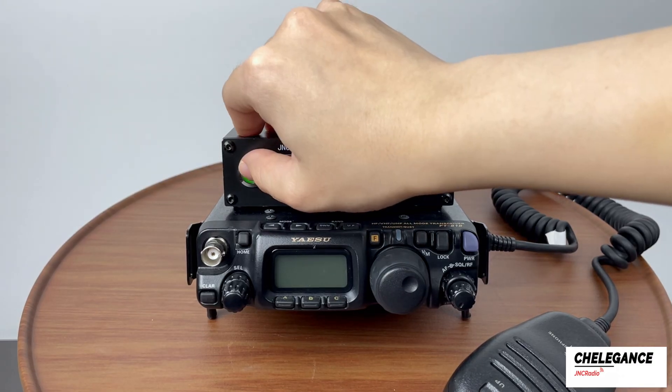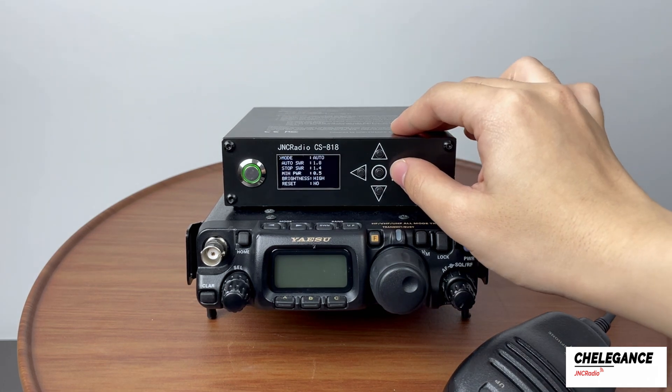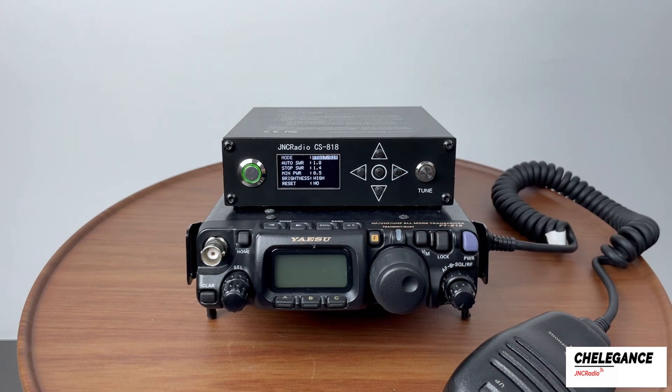Once the wiring is done, you can turn the unit on. When using with the FT818, we need to set the mode to FT818 first.